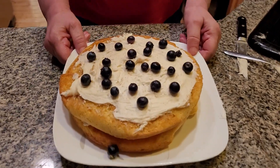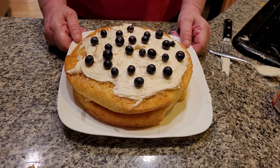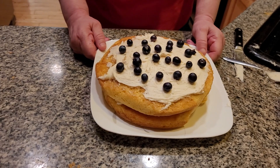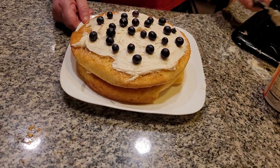And here we have a delicious deluxe yellow cake with white creamy frosting and blueberry garnish. I'm Country Kitchen. Have a great day. Please subscribe to my wonderful YouTube channel.